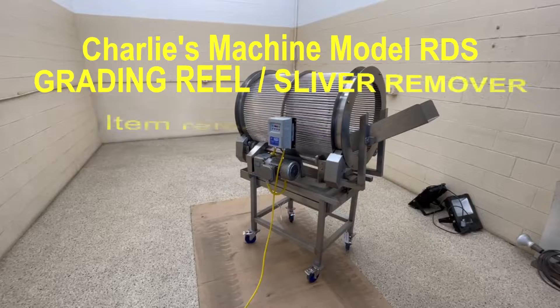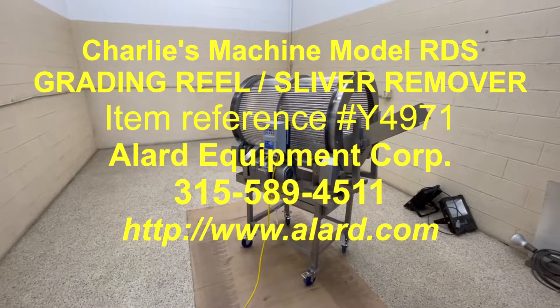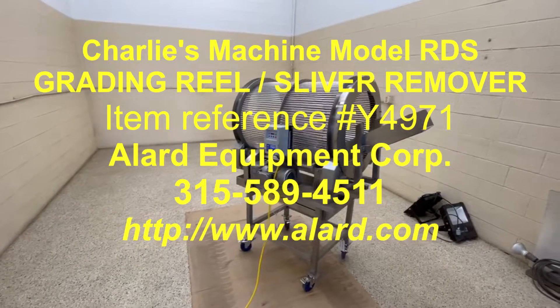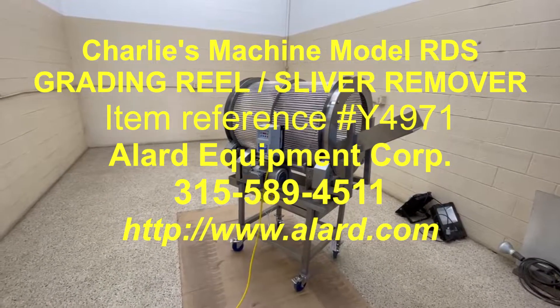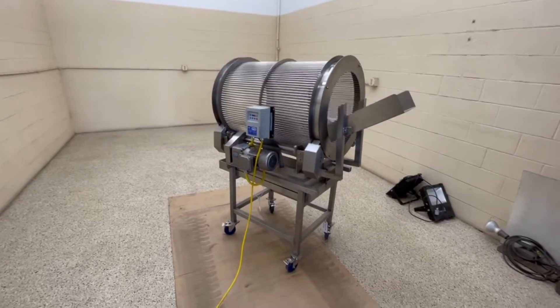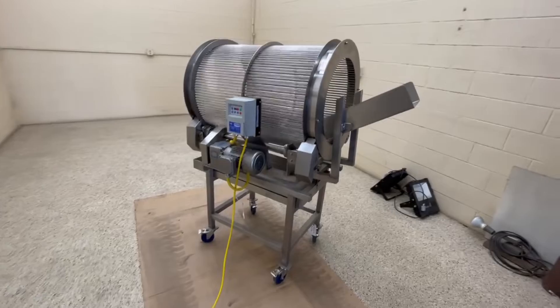Again, this is Allard Item Y4971, a size grater reel in stock at Allard Equipment in Williamson, New York. In excellent operational, mechanical, electrical, and cosmetic condition, available for immediate shipment.